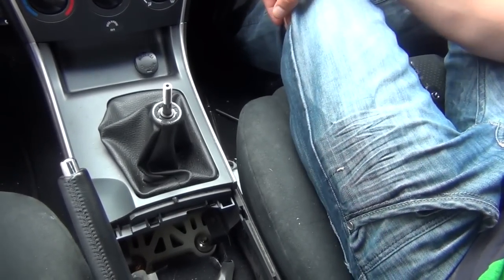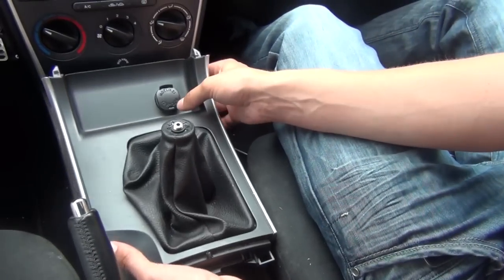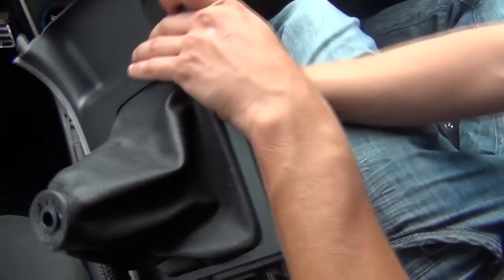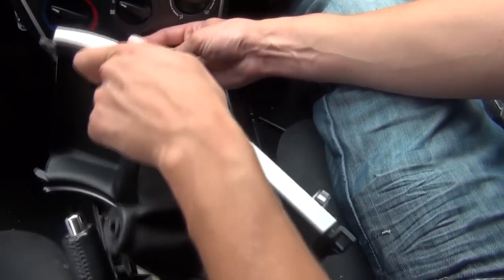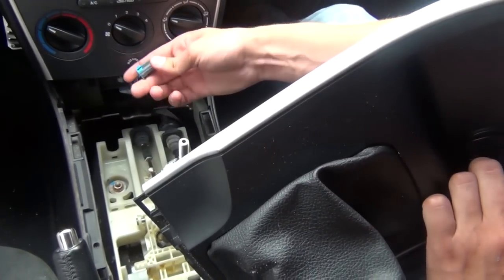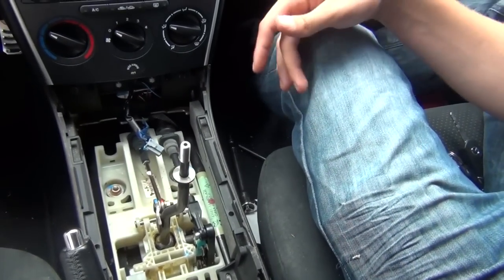The next step is to remove the piece around the shift knob. Same thing, it's just held on clips and comes off very easy. You'd also need to disconnect the cigarette lighter jack. When you have it connected, just press on the clip right here and it will come off. Put it to the side.